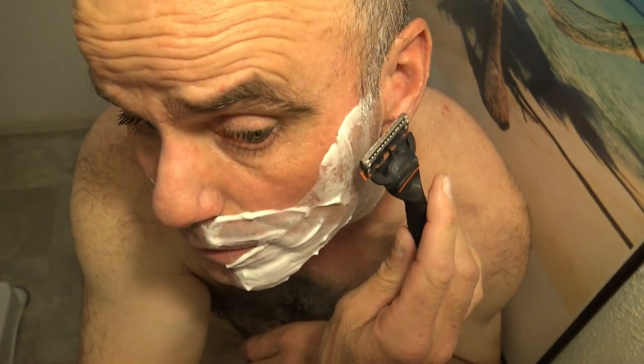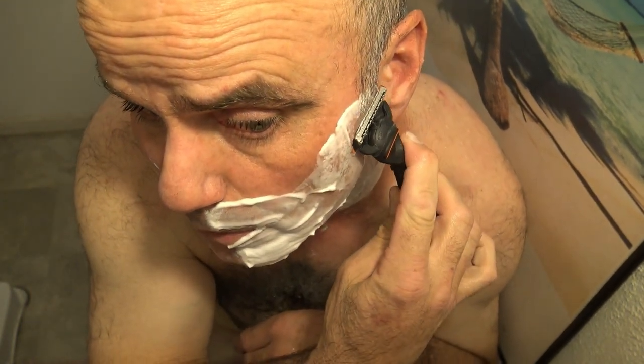The blade is nice and hot. With these power blades you just want to take it kind of slow and let the vibration do the work.